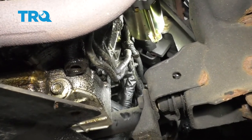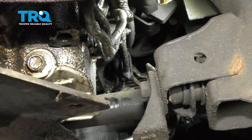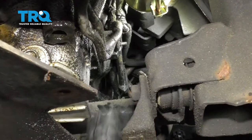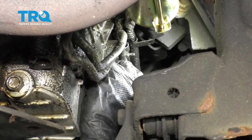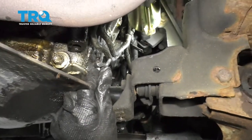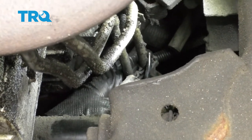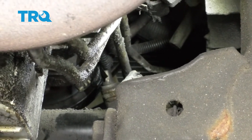You're going to notice a bracket right here holding the lines on, and then if you follow the lines forward you'll have another bracket — this one's just plastic. The first thing I'm going to do is remove the nut holding this one on and then we'll do the plastic one over there. With that out of the way, let's continue on by removing this mounting stud. There's our stud and bracket — set that aside. Now let's move forward to the front clip. I'm just going to use a pick to get inside this area so I can separate it and relieve the lines. There we are, we'll get the clip out of the way.